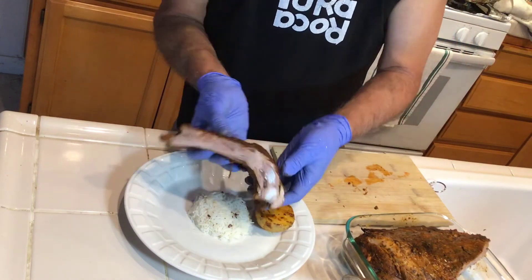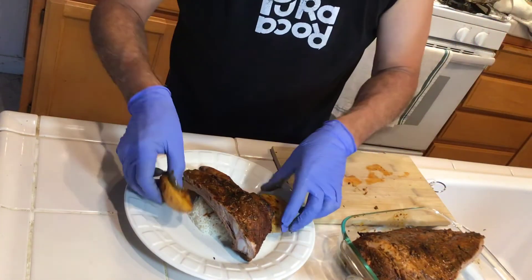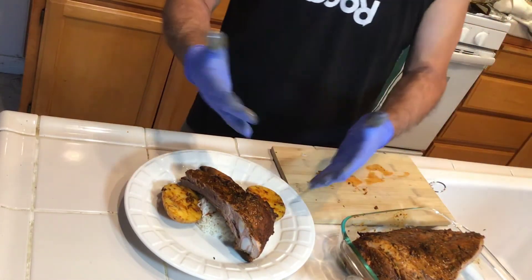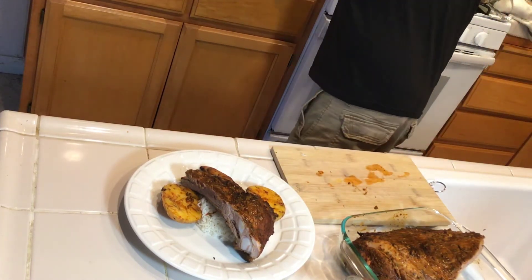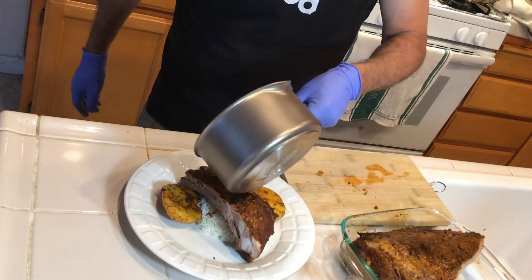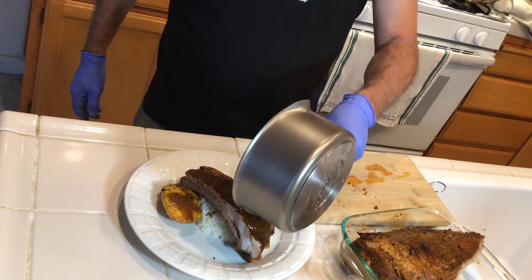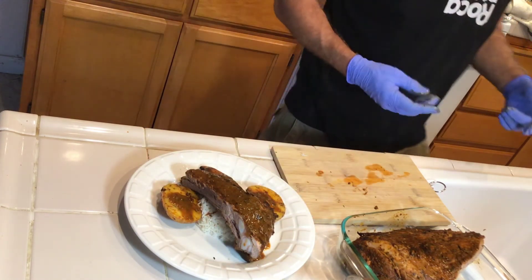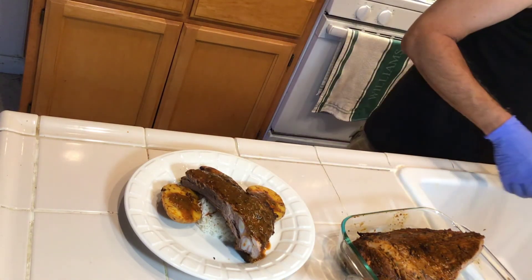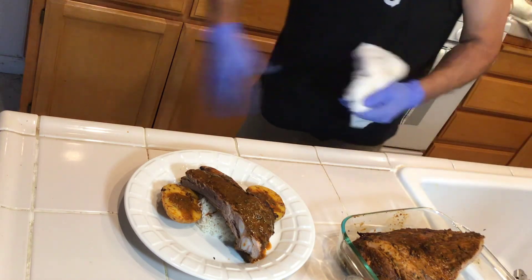I recommend boiling the ribs for one hour in water, then putting the marinade on and grilling for about five minutes each side — the flavor of the grill gives it that barbecue taste. I hope you guys enjoy these Peruvian style ribs. Maybe put a little chopped cilantro on top. Happy 4th of July, be safe, take care, see you next time!